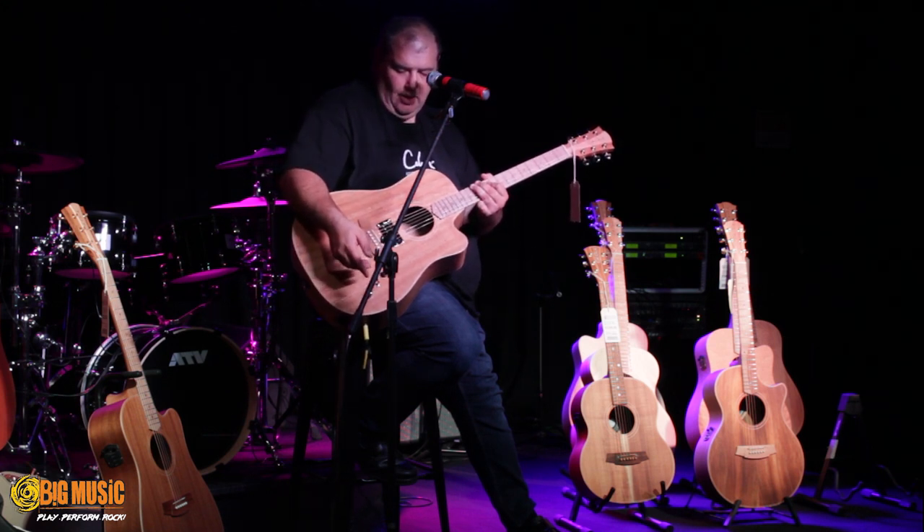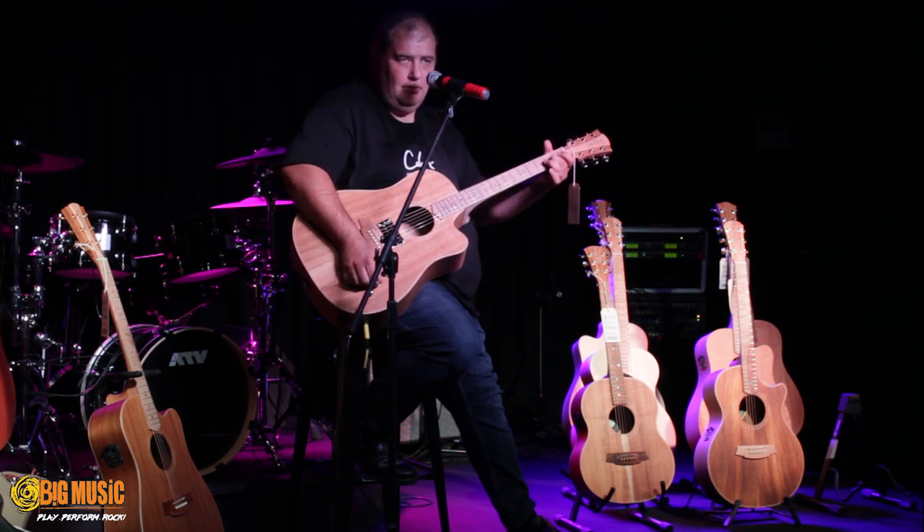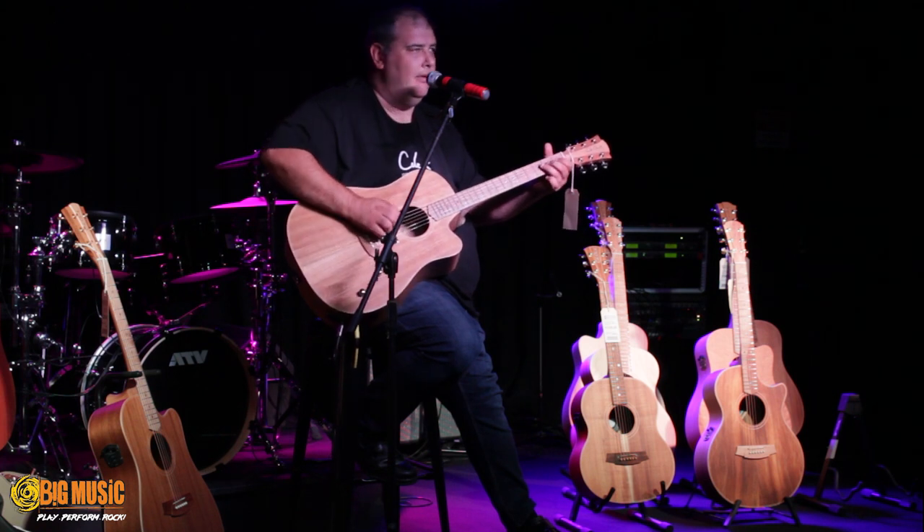So here in this setting, you've got just your electric. Here in this setting, you've got just your acoustic. And here in the middle, you have both.